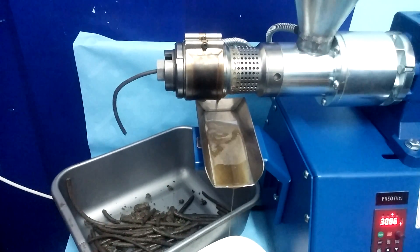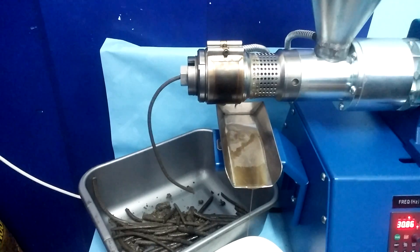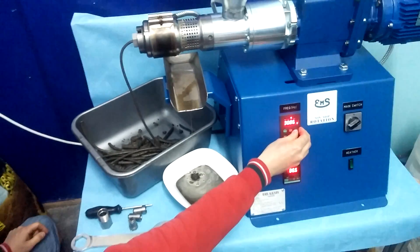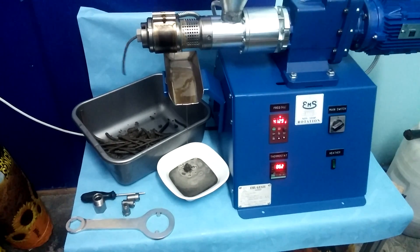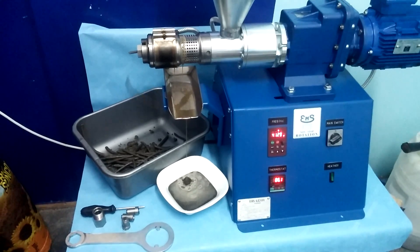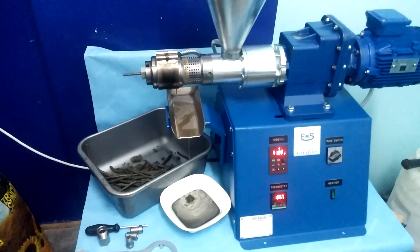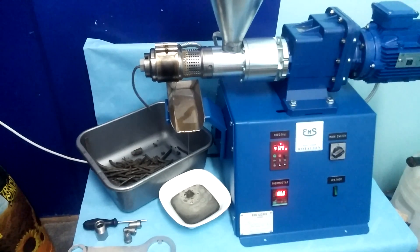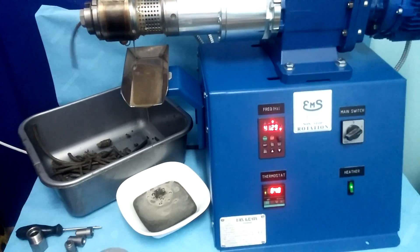If it goes okay, we can put in the nozzle with the smallest diameter — that's 5 mm. And now we can play with the frequency. Now the machine can run.